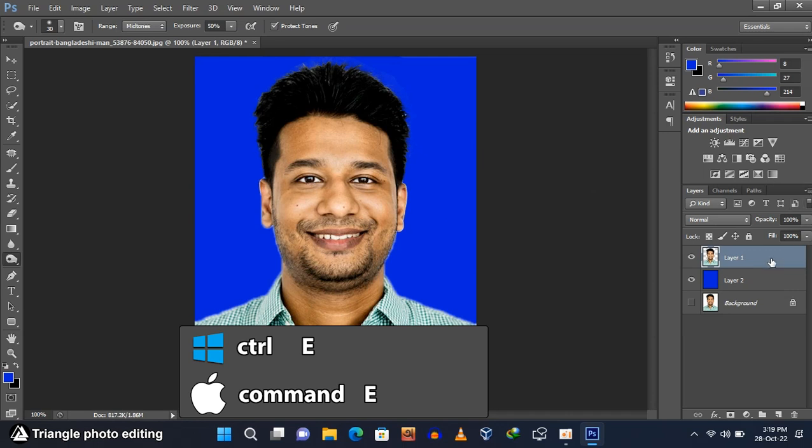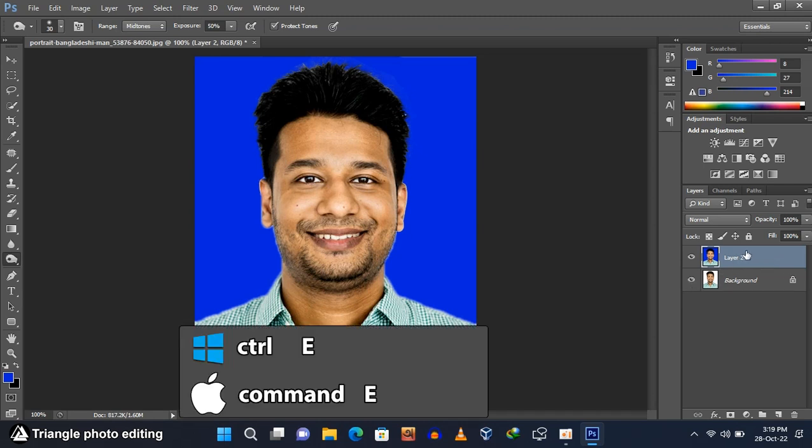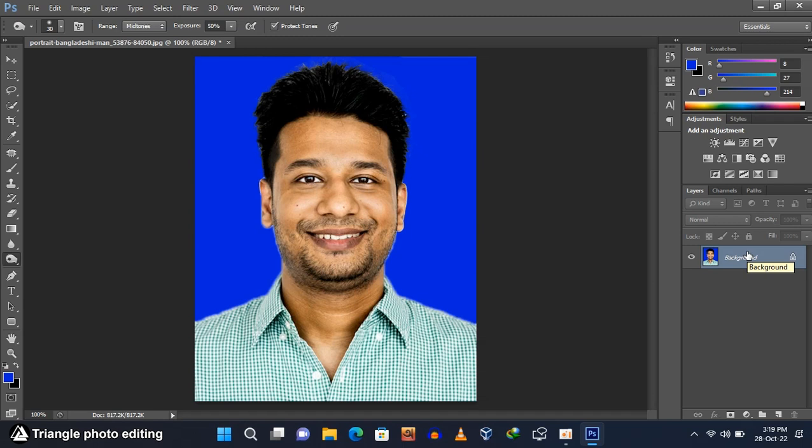Press Ctrl and E to merge the two layers. Unhide the bottom layer, then select the top layer and press Ctrl and E again. Now we have only one layer.